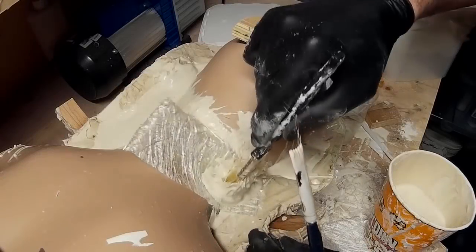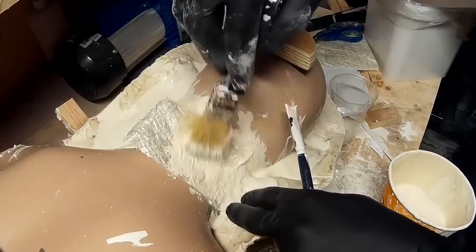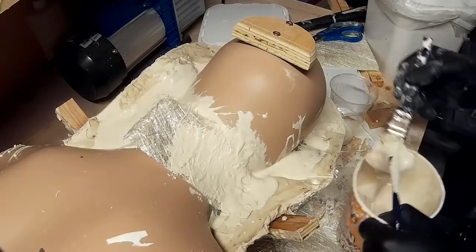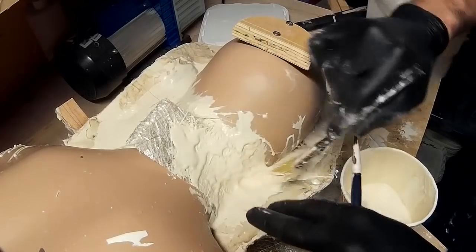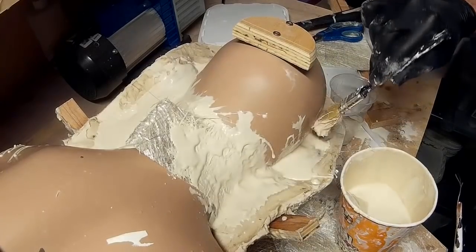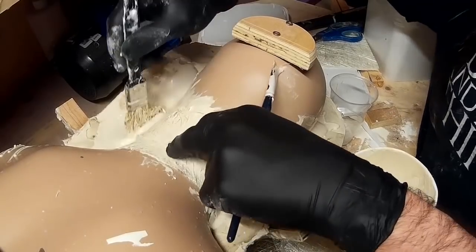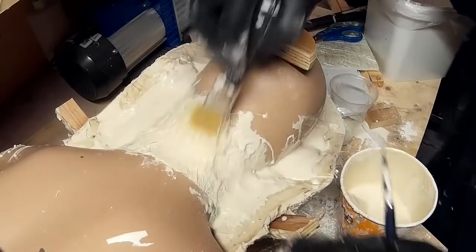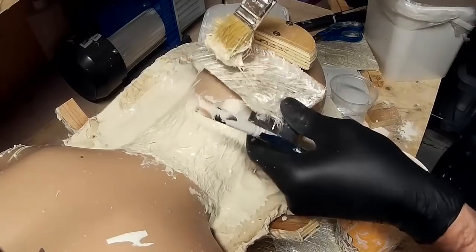It's the same process for the other half of the mould, but because there's only a small amount of sculpted detail on the back of the ears and a little bit of the neck, I'm not doing a detail layer the same way I did for the first half — I'm going straight in with the chop strand mat. I've also got a piece of wood on the back of the head screwed directly into the mannequin so I can accurately line up the halves of the mould when I put them back together.